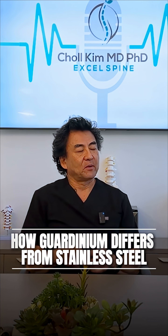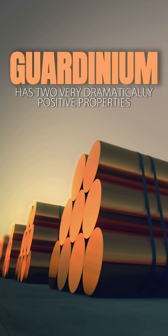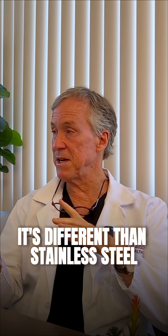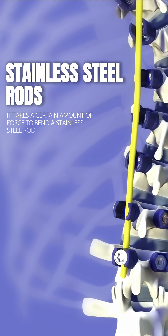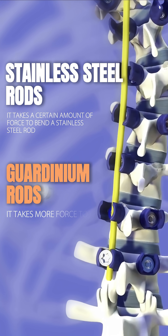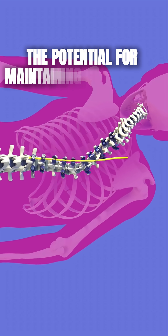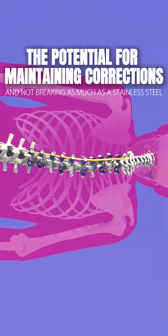How does gardenium differ from stainless steel? Gardenium has two very dramatically positive properties. One, it is actually stronger than stainless steel. It takes a certain amount of force to bend a stainless steel rod, but it takes more force to bend a gardenium rod. So that has the potential for maintaining corrections and not breaking as much as stainless steel.